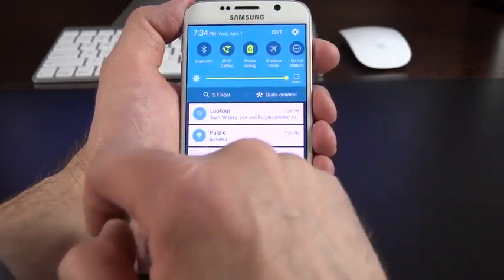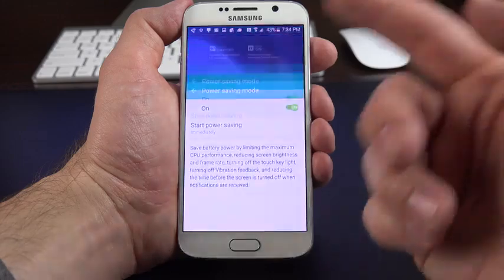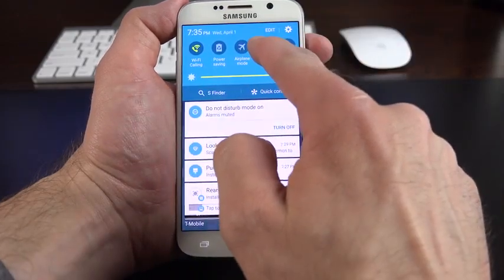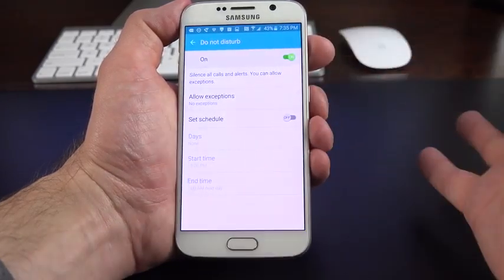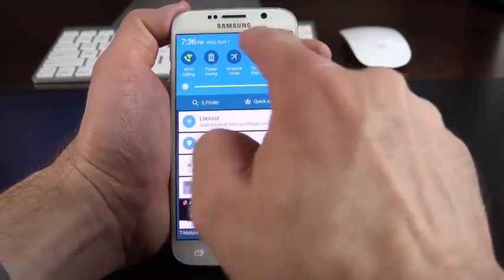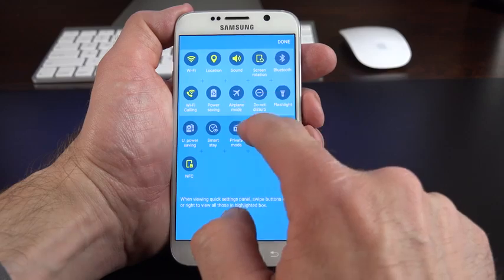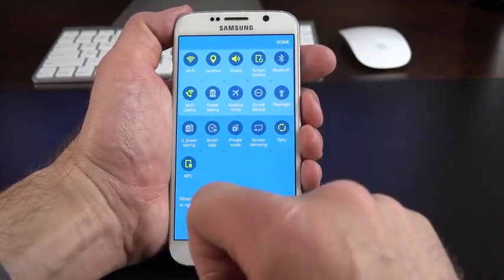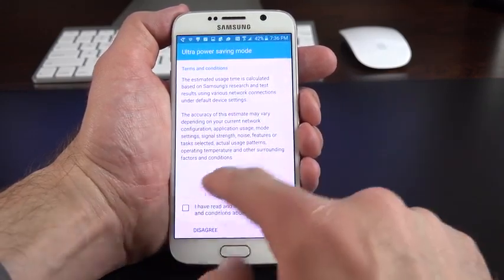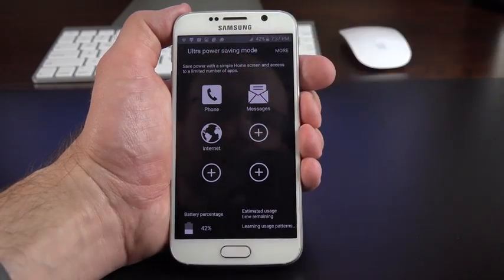Quick setting toggles include Power Saving Mode — tap and hold the icon for more controls to see exactly what's enabled. We have Airplane Mode, Do Not Disturb (tap and hold to schedule it or allow exceptions), and a handy flashlight toggle right from the dropdown. You can edit these toggles, with additional options like Screen Mirroring, Smart Stay, Ultra Power Saving Mode, NFC, and Private Mode. Ultra Power Saving Mode is a limp-home mode with a dim grayscale screen and only basic apps like phone dialing, messaging, and internet browsing.